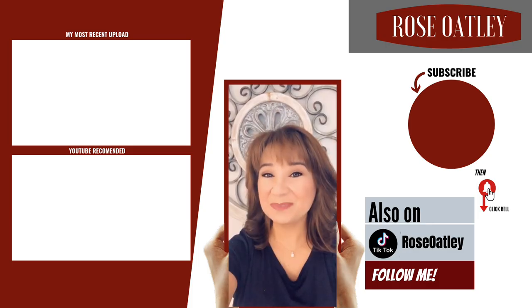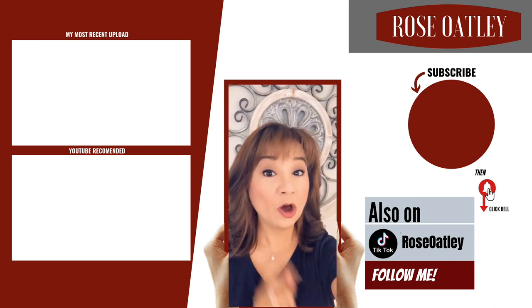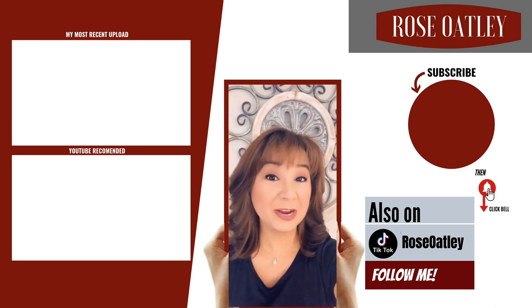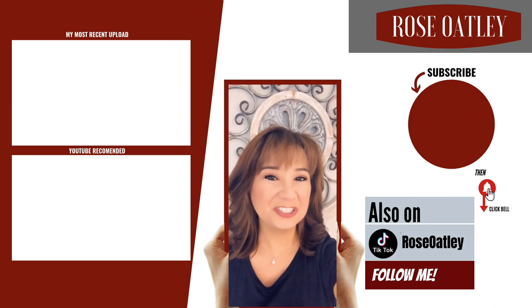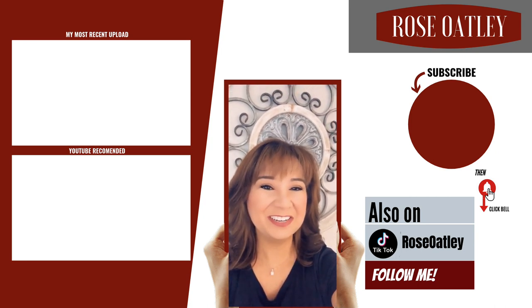If you haven't already subscribed please be sure to do so below or hit my little picture on the site. Don't forget to hit the bell to get notified of all my new videos, and please check out the links on the site. Share with your friends — thanks for watching and for your support.